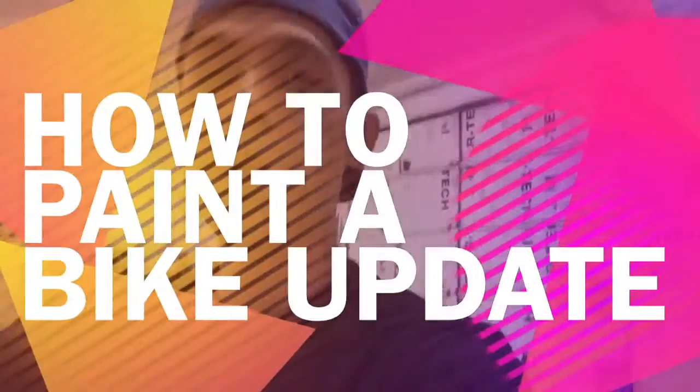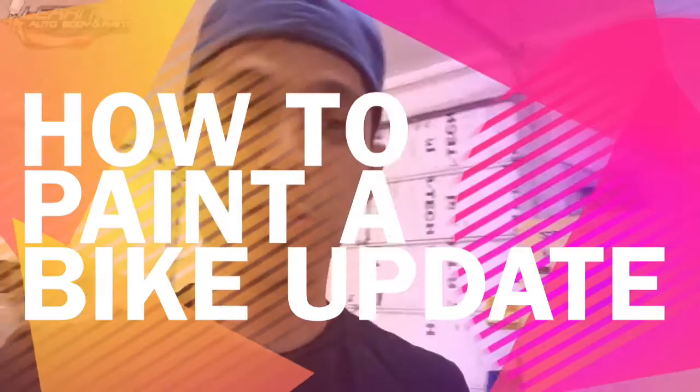Tony from learnautobodyandpaint.com here. A lot of my subscribers and newsletter folks have been asking me for updates on the moped project, and specifically about the Advantage clear I used recently. I want to give you the results on that because I just painted my 98 Honda moped project.